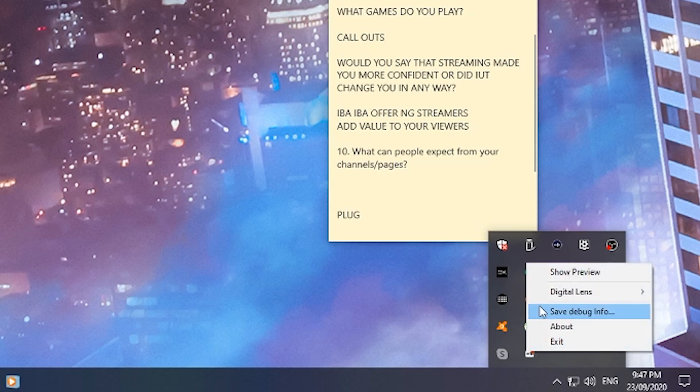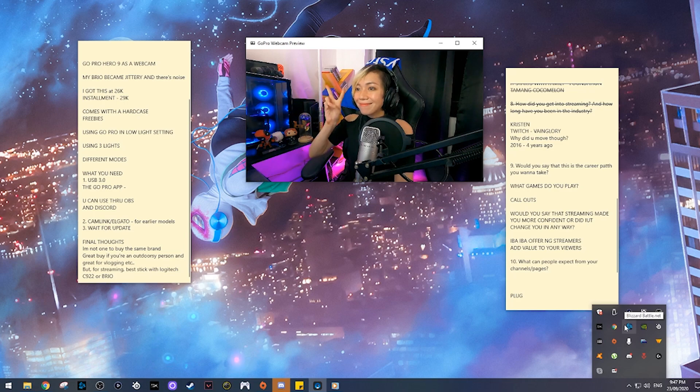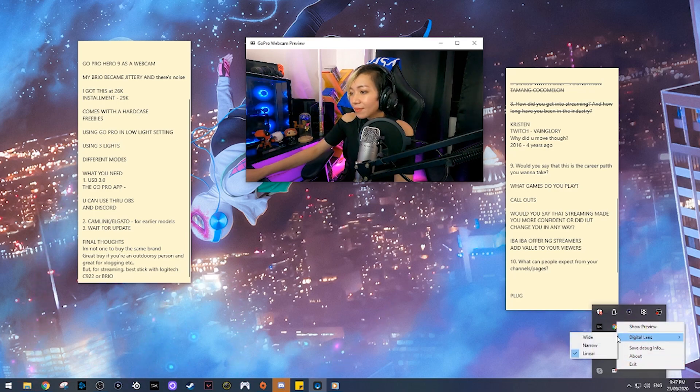There are different modes for the GoPro Hero 9 as a webcam. Just go to the lower right corner of your taskbar once you have the GoPro app installed, and the GoPro Webcam icon is right there. Right-click it and select Show Preview for a full preview of the camera. You can change the digital lens from there. The first mode is Wide — it looks really clean, no grain, no noise, no pixels. The only problem is it's a little too fisheye, so your surroundings appear distorted.